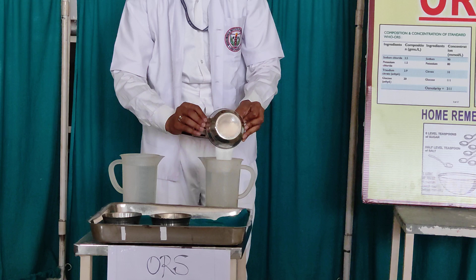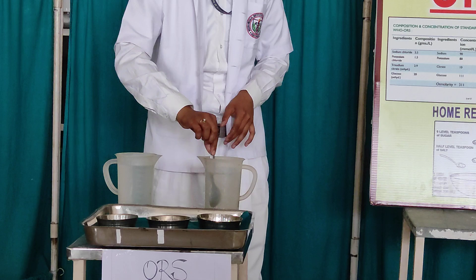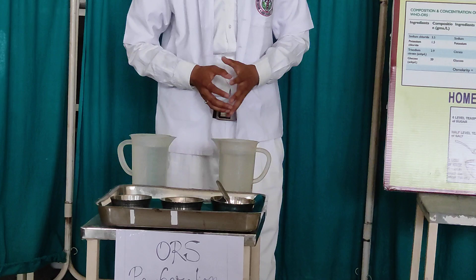After you mix it for 1 minute, give it to the patient.